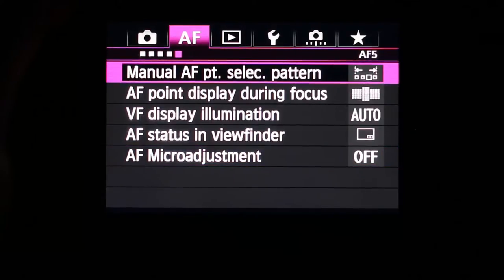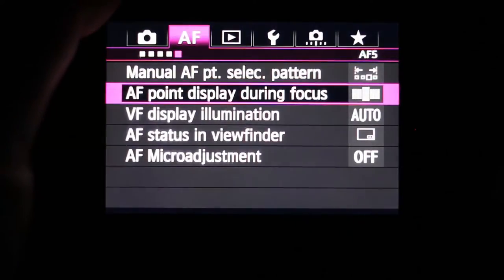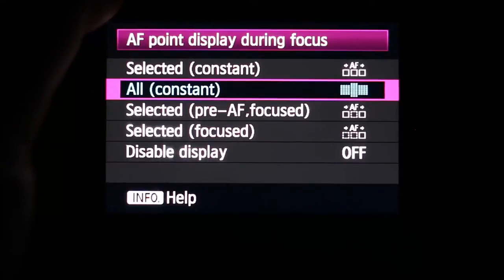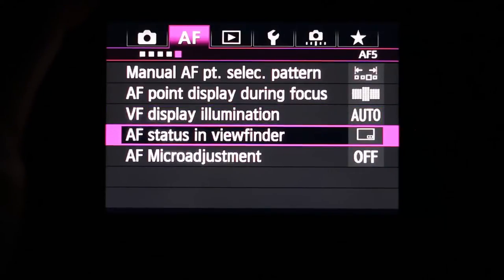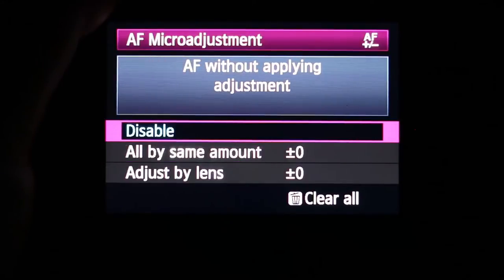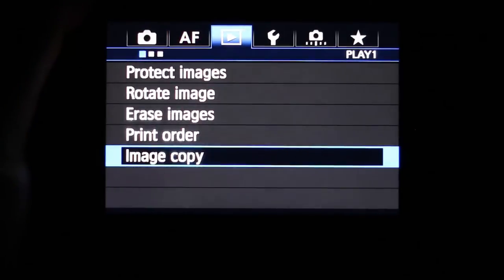You can set the manual AF point selection pattern to stop at edges or be continuous. AF point display during focus has several display options. VF display illumination can be set to auto, on, or off. AF status in the viewfinder and AF micro adjustment are also configurable in the AF tab.